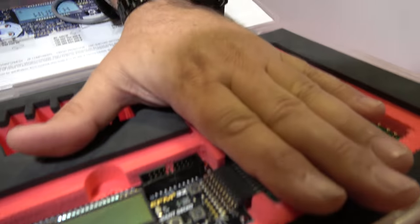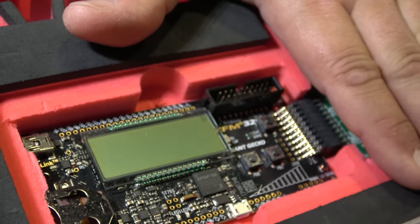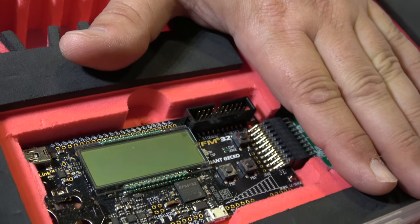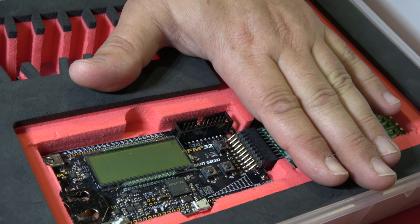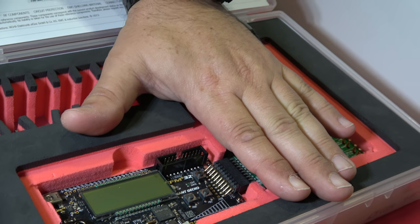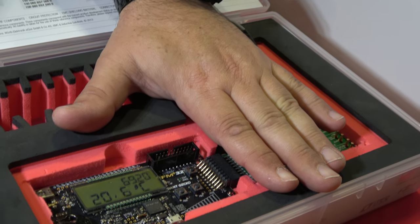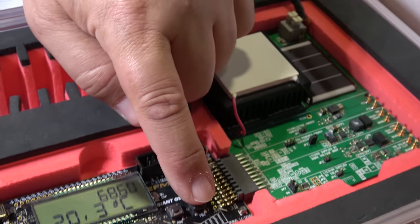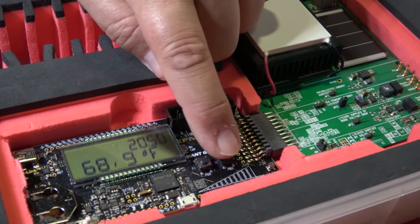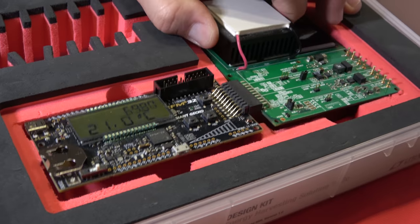So where's the energy harvester? Well, we have here a thermoelectric generator where I can put my hand, and just by my body temperature start to power a 50 megahertz processor. It's a very simple thermoelectric generator. Is it the ARM Cortex? This is an M3 at 50 megahertz. And you can see now it's running — showing Celsius, or I can switch to Fahrenheit as well.